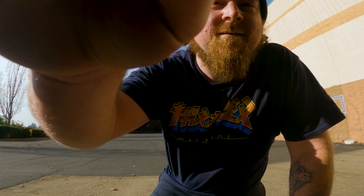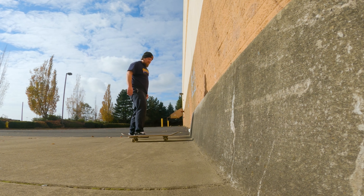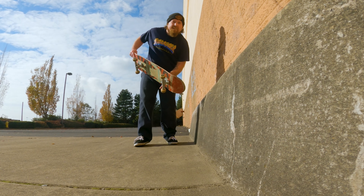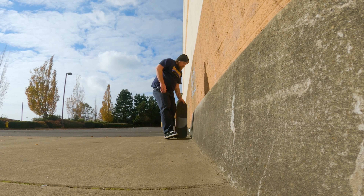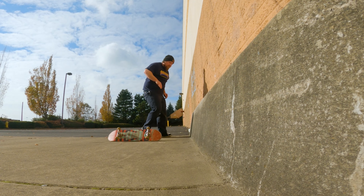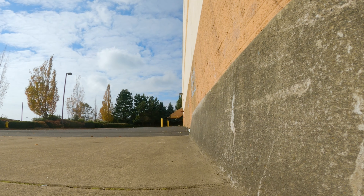I gotta wax it and give it a couple shots. Okay, got her all buttered up. I don't know if it's gonna slide or not, but I'm gonna give it a few college tries. Man, that's kinda tall for my little legs. Even if I get like a baby slide I'm gonna be happy with it, especially today. This thing's a little taller than I thought. Unfortunately I ran out of time — I think I got a baby one, so I'm gonna take that.